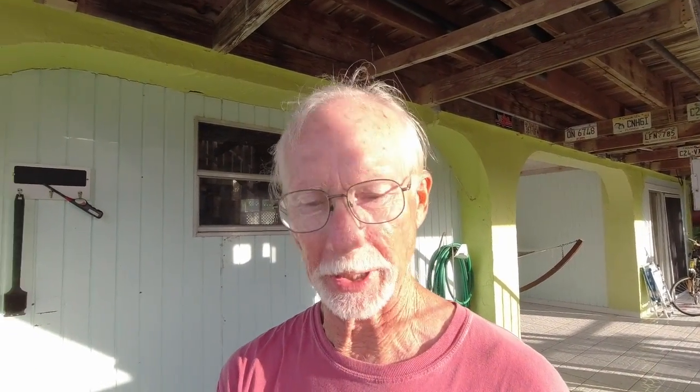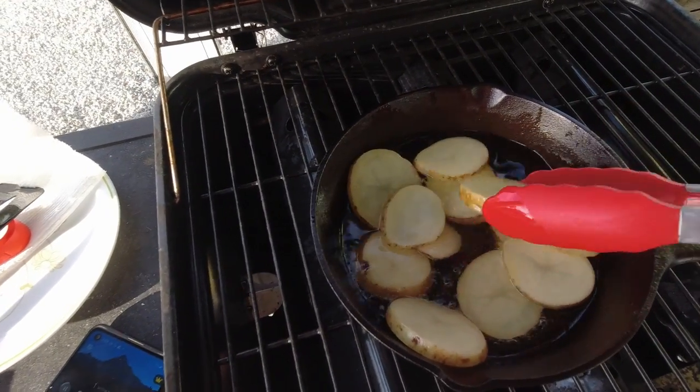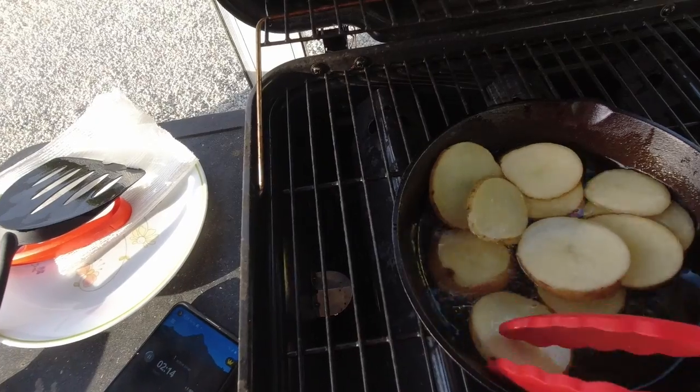That's close enough for me — 288 degrees. I'm going to go ahead and put the potatoes in. It may not be the best technique, but it's the first time I've ever done this, so it's just the way it's going to have to be.